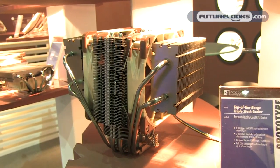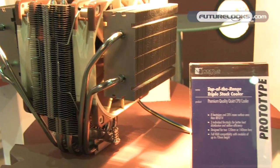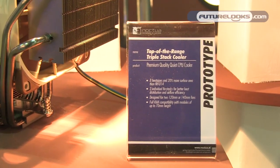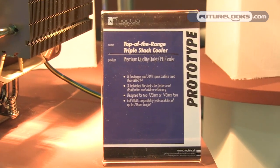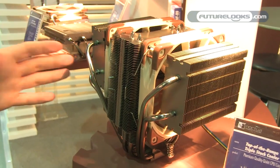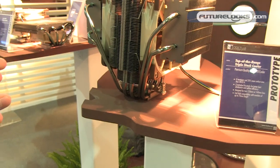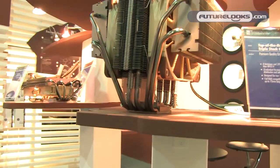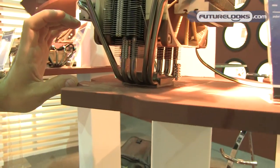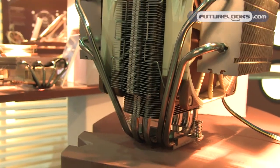The next prototype, also still in a very early stage, follows the same path but with a slightly different idea. We wanted to offer better performance without hurting compatibility. This one uses a triple stack design — both fans blow over two fin stacks to improve airflow efficiency. At the same time, compatibility is excellent because the outer fin stacks are set very high, giving you 70mm of clearance for your RAM modules.